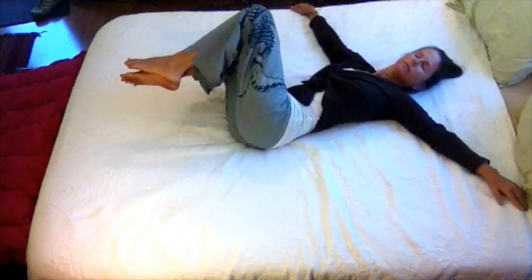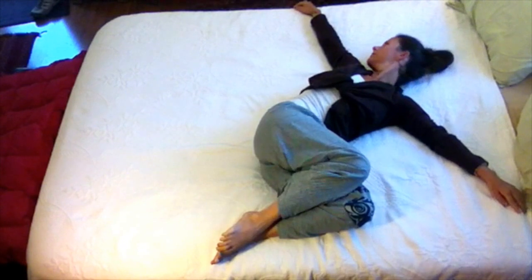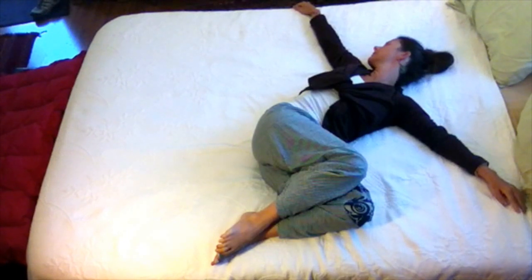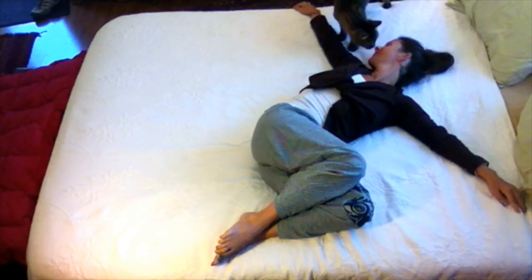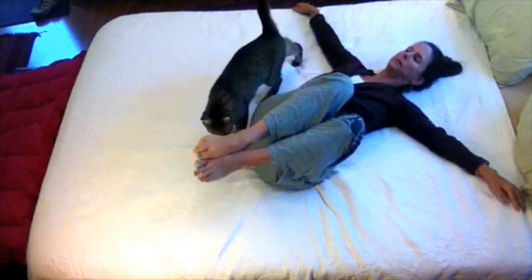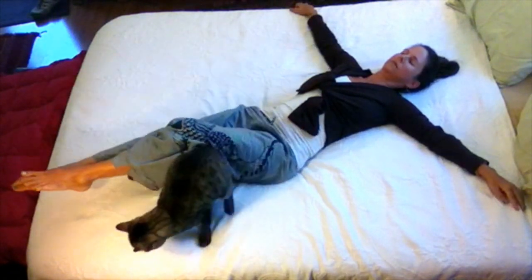After three breaths, bring the legs up to neutral and then twist down to the other side, bringing the head to the right side, the legs to the left side. And again, three deep belly breaths. There's Piper the Cat coming to say hi. Then you inhale as your knees come up and bring them back down.